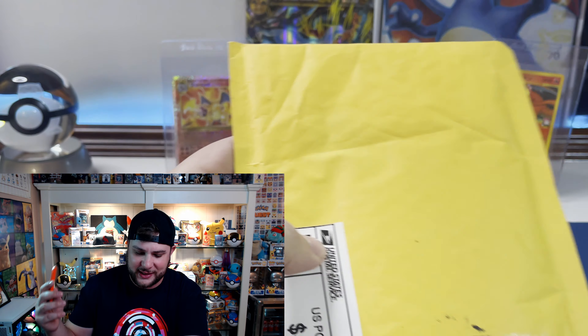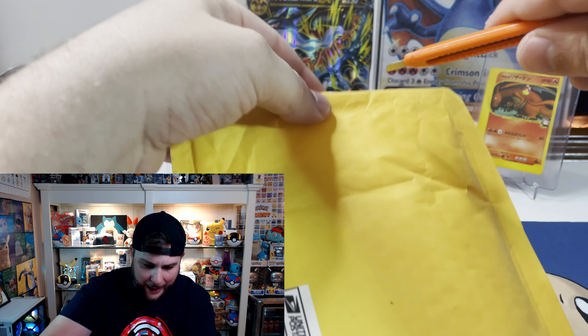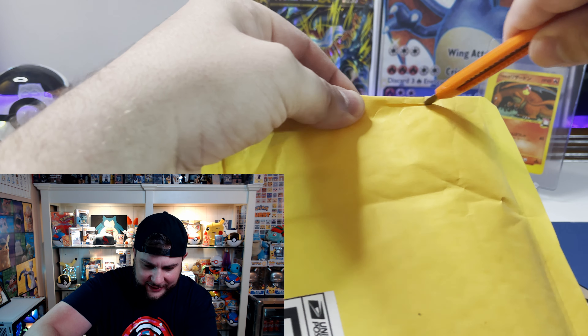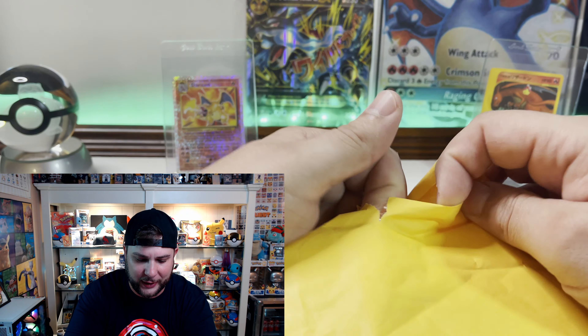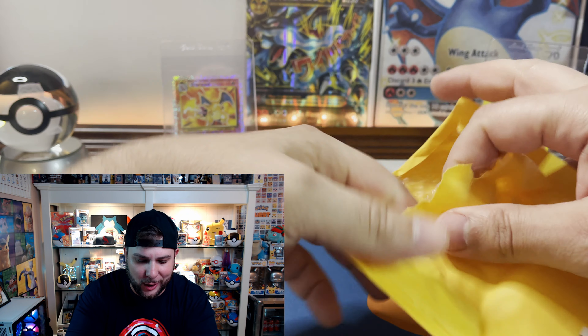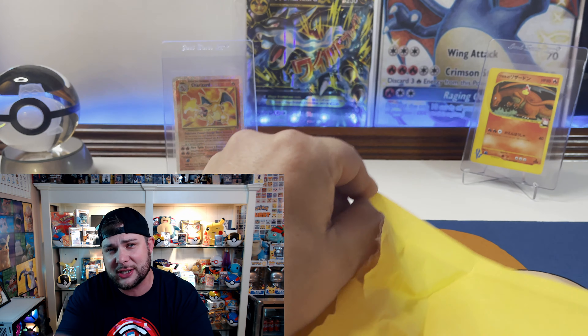I hope — fingers crossed — maybe we'll get that one card we're looking for. Let's open this up and see what's inside. I'm gonna try to be careful since I don't know what this entails, so I'll give it a nice little slit on the top and use my finger force to crack open the rest of the bubble mailer.